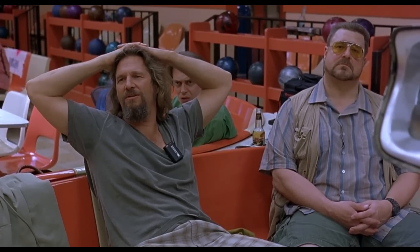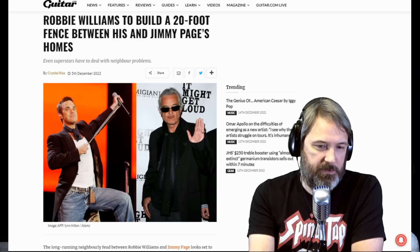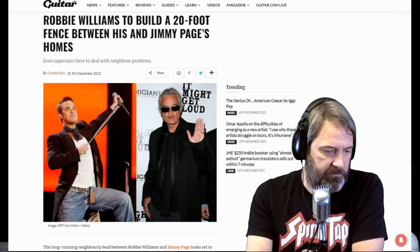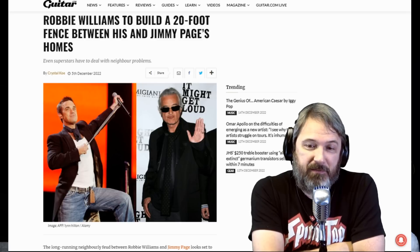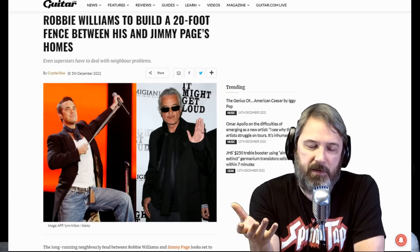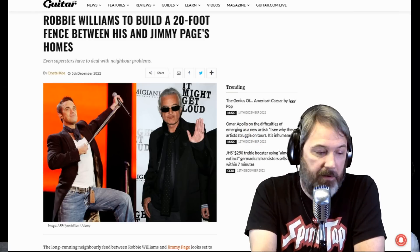Now onto the biggest story I found this week: Robbie Williams says he's going to build a 20-foot fence between his and Jimmy Page's homes. Robbie Williams is a songwriter — I had to look him up. His signature hit was a song called 'Angel' back in the '90s. I listened to it and I was like, 'Oh yeah, I've heard that before' — but it reminded me of something else, and I figured it out.